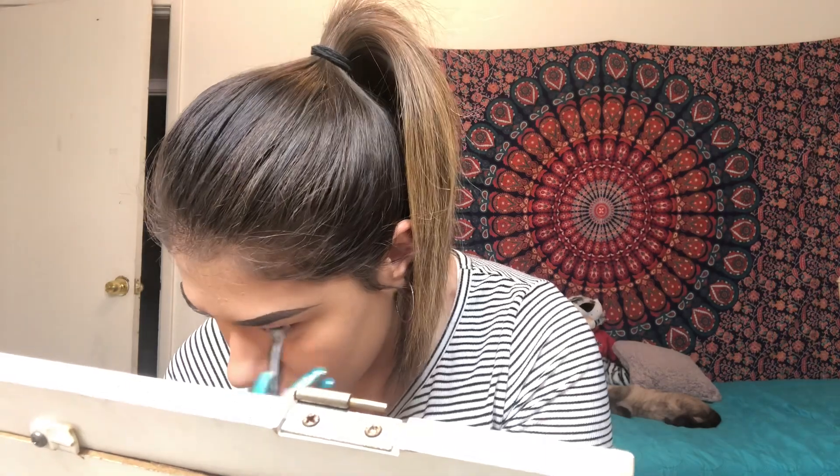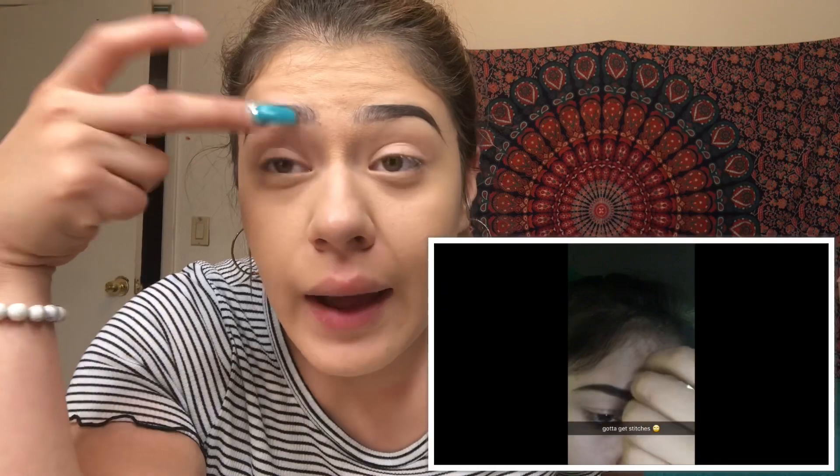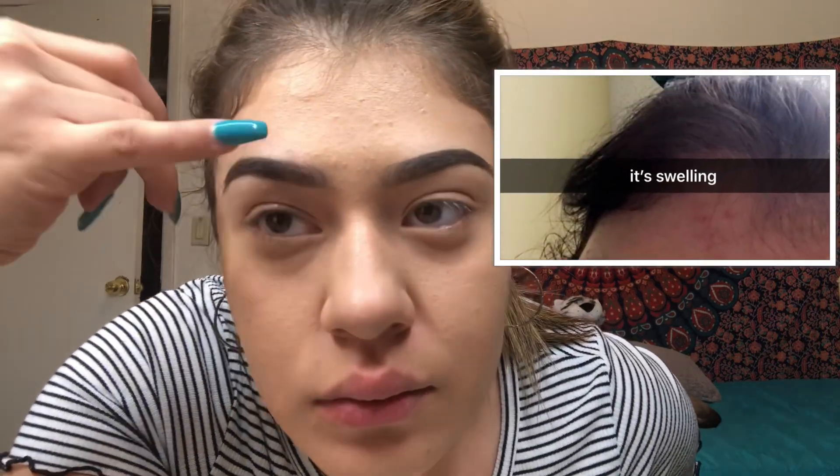It's very windy outside — we were supposed to have practice today but it was canceled because it was going to rain, and it never rained so I don't know why he canceled practice. That eyebrow is done! Also, about two years ago in cheer, a flyer hit me with their elbow in my eyebrow and there's a scar there, like a little bald spot. I had to go to the emergency room to get stitches.